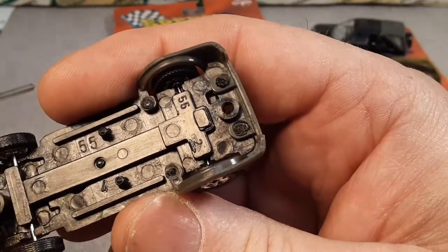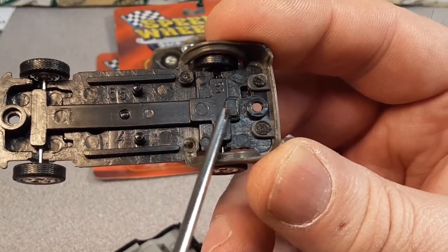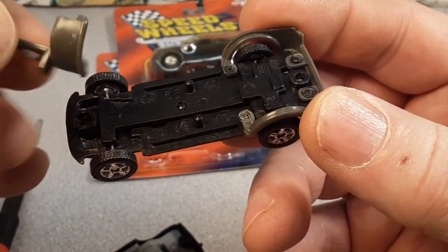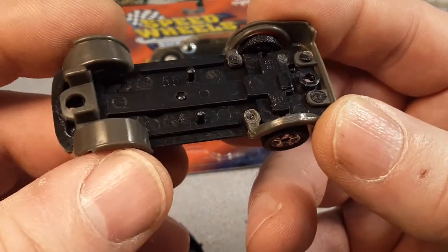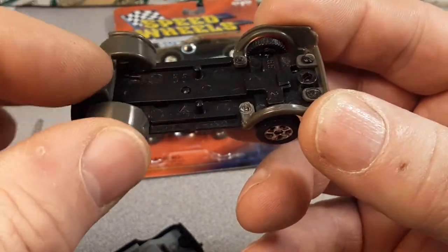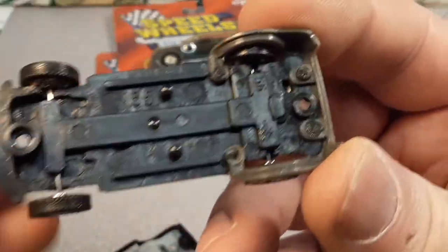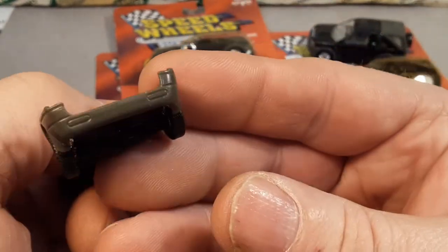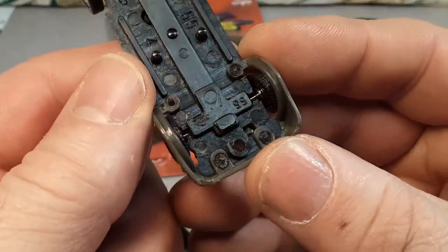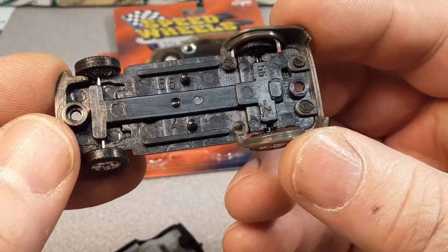Kind of like the Matchbox series — it's got a long suspension piece. Now there are two different pieces here for the eyebrows that fit over there. The front one is not held in place. The back one — which is the eyebrows and the lower part of the rear bumper — is heat riveted, or heat mushroomed in. So that's part of the chassis there. Real cool.